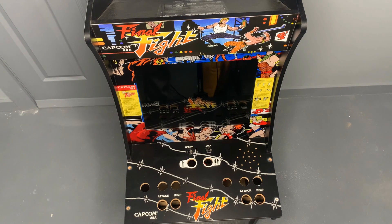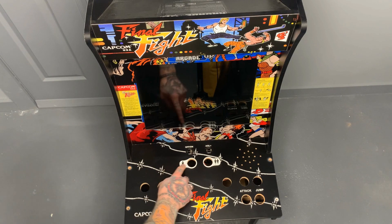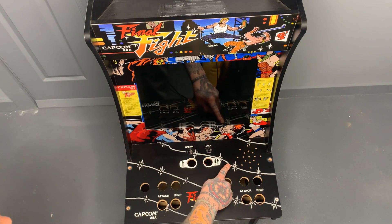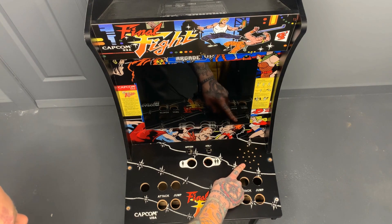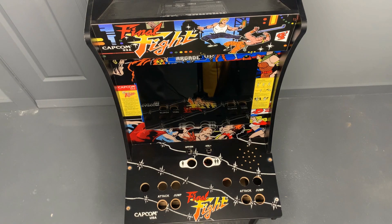Ideally we'd like to have six buttons, but for this particular unit we just don't have enough space without going into the graphics, which I didn't want to do — I wanted to preserve this Final Fight graphic. Up at the top we have our start buttons for player one and player two, but we don't have enough room to add select buttons there. For player two we get too close to the speaker box, and we'd have to go into this graphic, which we've already done enough. The select buttons won't add anything aesthetically there, so we're actually going to put them on the sides.